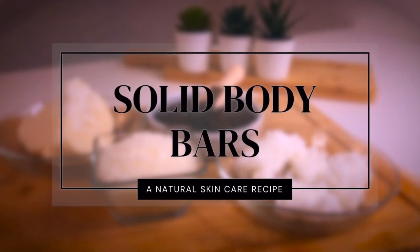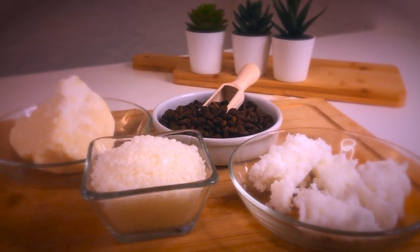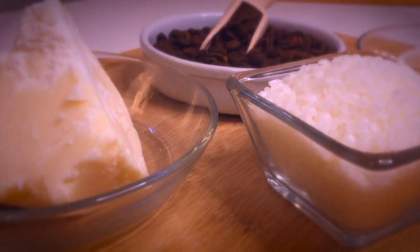How to make solid body bars. Solid body bars are a great alternative to cream or lotion and are very easy to make with just a few ingredients. Let's see what they are and why we are using them.